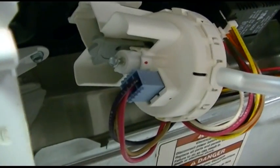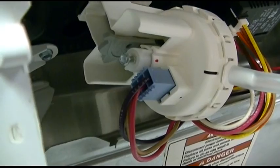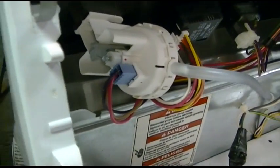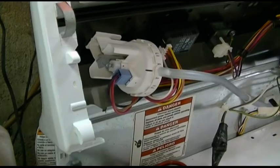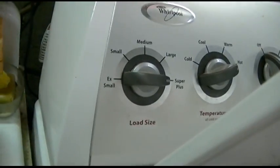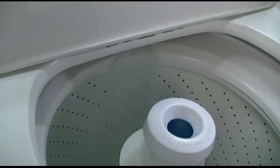There's the magic screw. We're going to have to turn that. But first we want to get this filled up so we know where the water level is, and then we can adjust it from there. We just have the water level switch set to super plus.